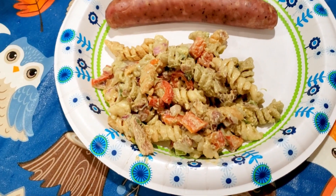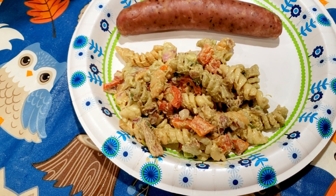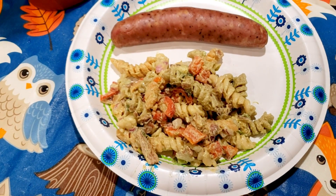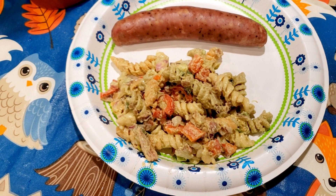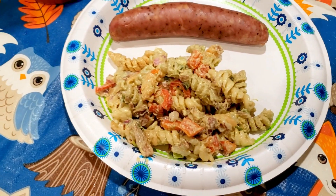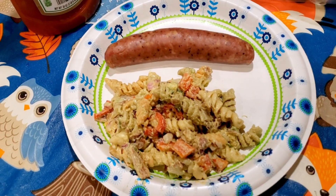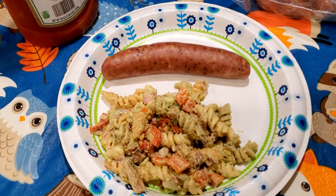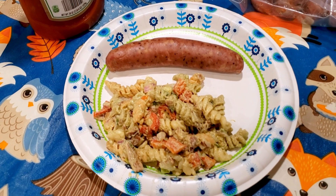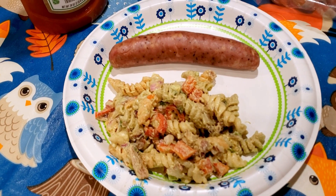And then here I've got about a serving of the avocado bacon pasta salad that I made — this is really good stuff. We're down to the last of this, and that is seven points on the Green Plan for about a cup, though I don't even think I have quite a cup here. So seven points for the pasta salad and four for the sausage — the chicken sausage was four — and then a point for the ketchup. That is 12 points for dinner tonight.